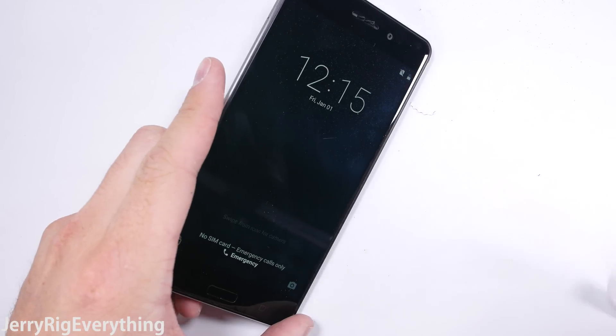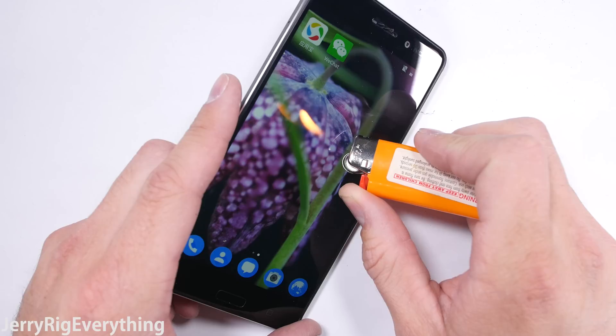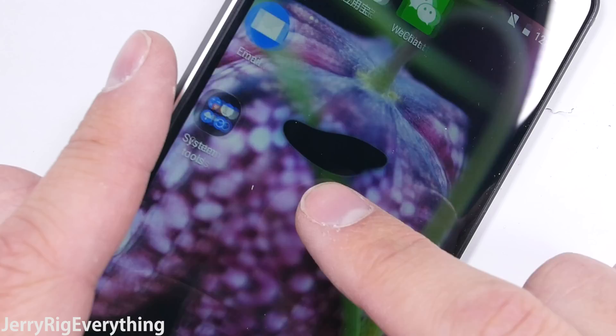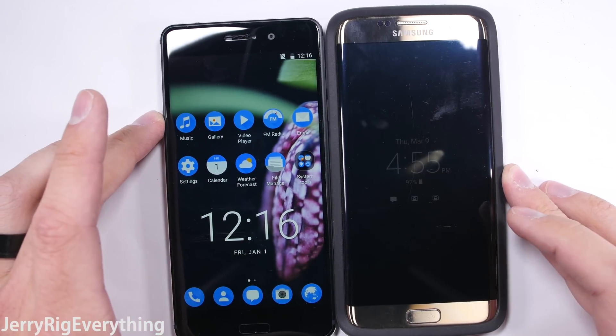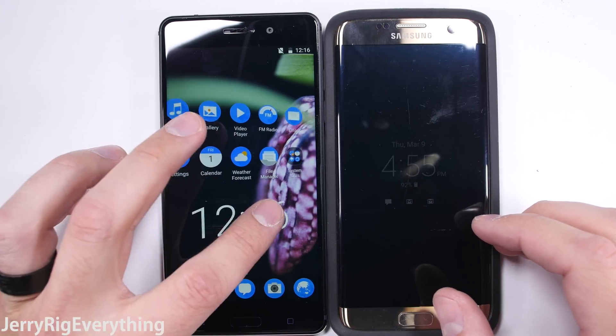The Nokia 6 has a 5.5-inch 1080p IPS display, which means that if I take a lighter to it, we'll get about 10 seconds of life before the pixels go black and turn off. Luckily, with IPS displays, the pixels do recover, and within a few seconds of the heat being removed, they'll be back to normal. I'm still using my Galaxy S7 Edge that I tested about a year ago — the burn mark on the AMOLED screen doesn't go away, so don't try this at home.